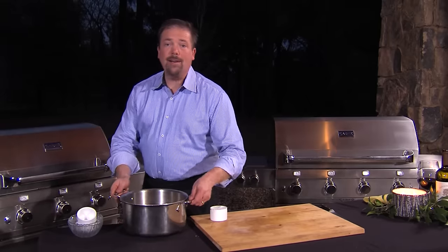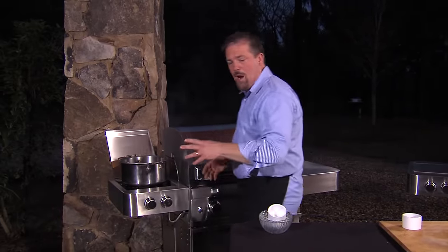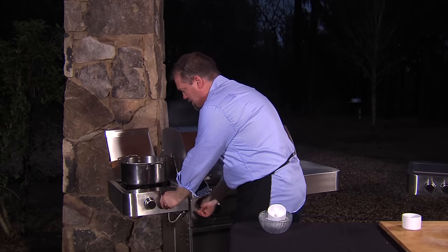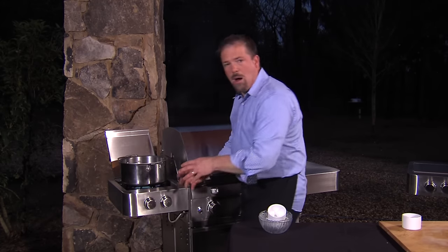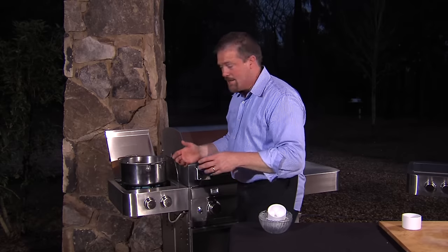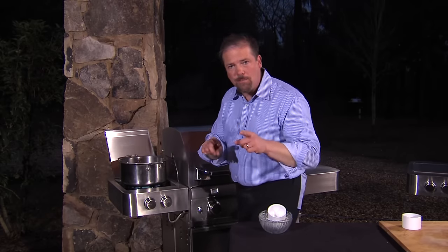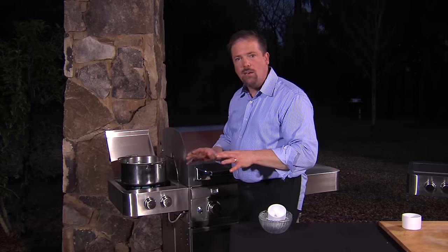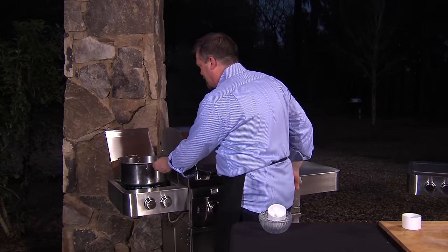I'm going to put this onto the side burner, and this is really where the Sabre side burner comes in handy because I'm going to turn on both rings here to bring this up to a boil quickly. Talk about a lot of heat with this side burner — that's going to boil fast. Once it boils, take it off the heat, cool it, and once it's cool, put it in the refrigerator until it's ice cold.